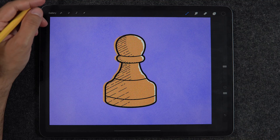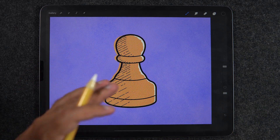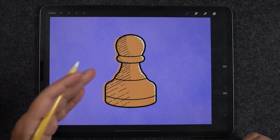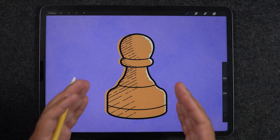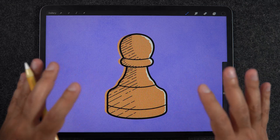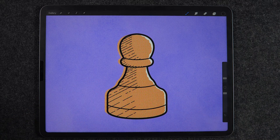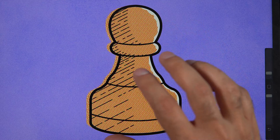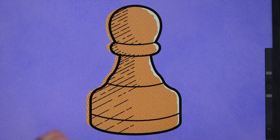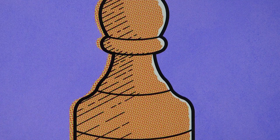Welcome back to another mini tutorial session in Procreate. Today we're going to look at how to properly set up your brushes when you're using the same brush with different brush weights or sizes on the same illustration. To be clear about the challenge: assume this is an art style you've been exploring, doing several illustrations for Instagram or Facebook using bolder outline strokes and some sort of hatching or pattern on the inside.